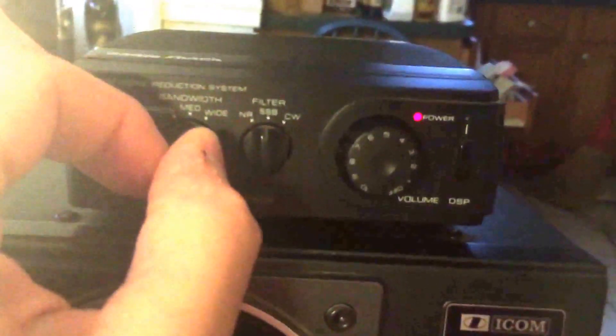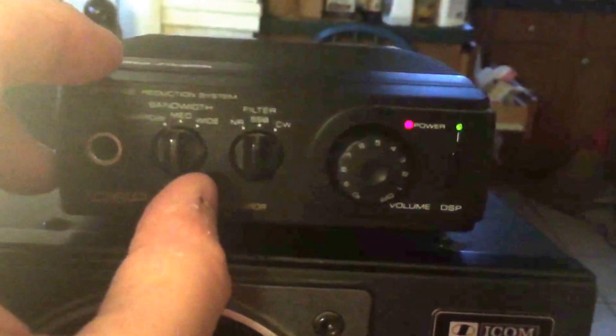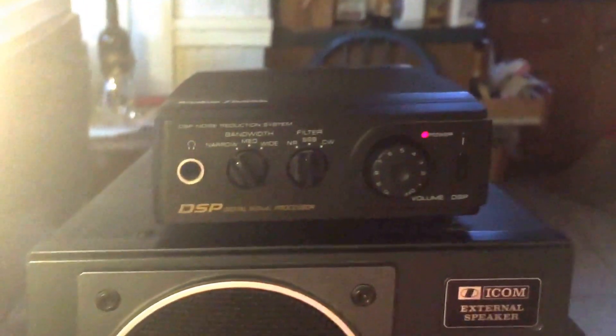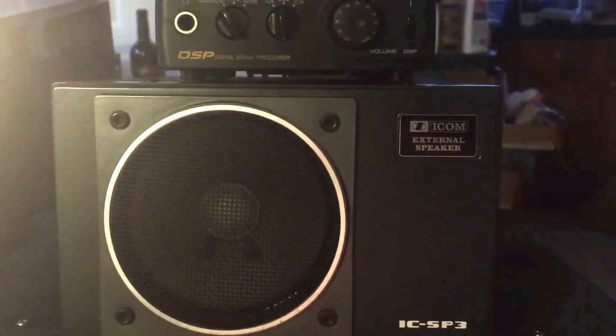You've got noise reduction for AM, single sideband, and CW — those are the filters. And then your bandwidth is wide, medium, and narrow. Real simple. You can turn the DSP on or off. Sounds like someone is screwing around there on 80 meters, but that's the DSP at work.